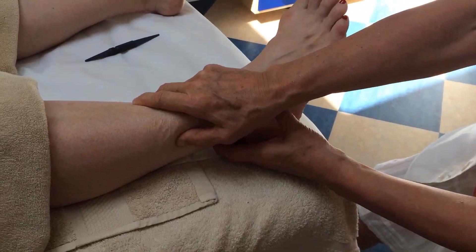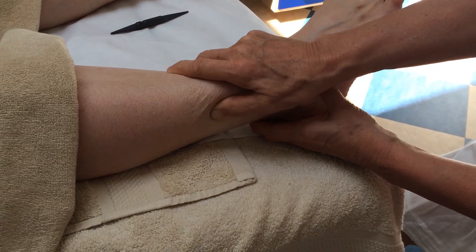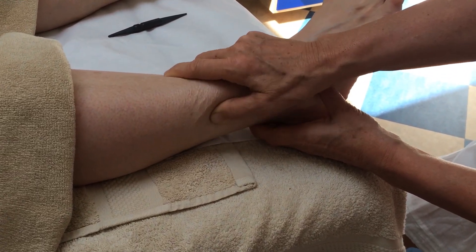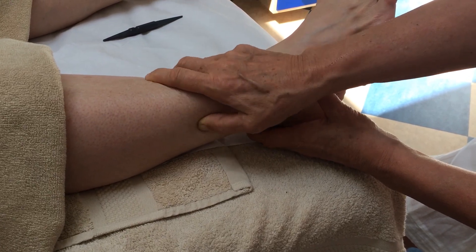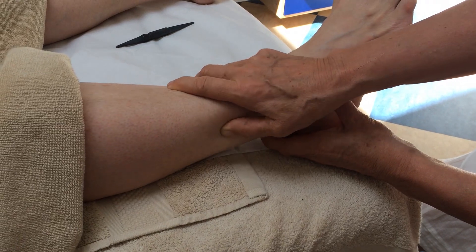Palpate in the area to find the most sore spot. Is it painful, Christina? Not painful, but I can feel it. Let's go a bit higher. What about here? Yes, it's more painful. Okay.